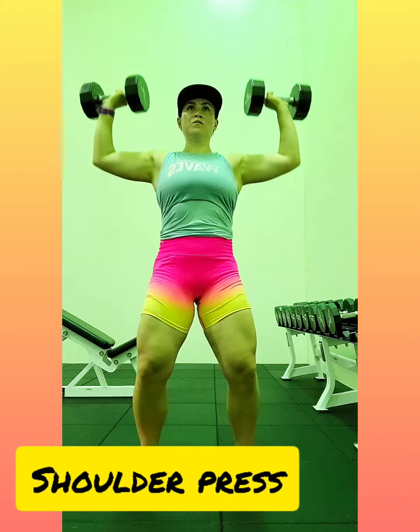Here's some figure 8s. These are super tough for me. I showed you from the side as well so you can see that I'm making a figure 8.